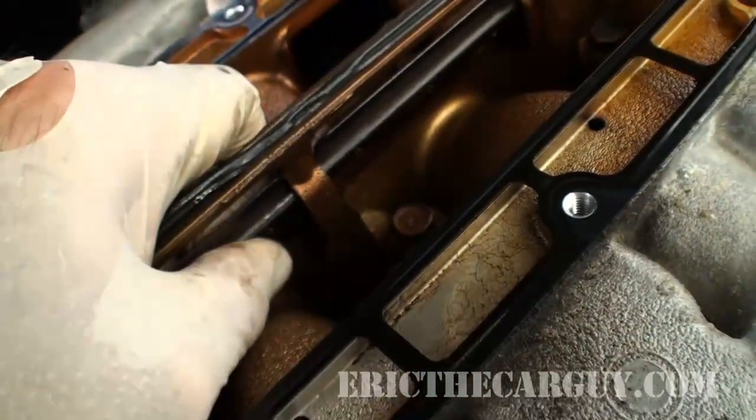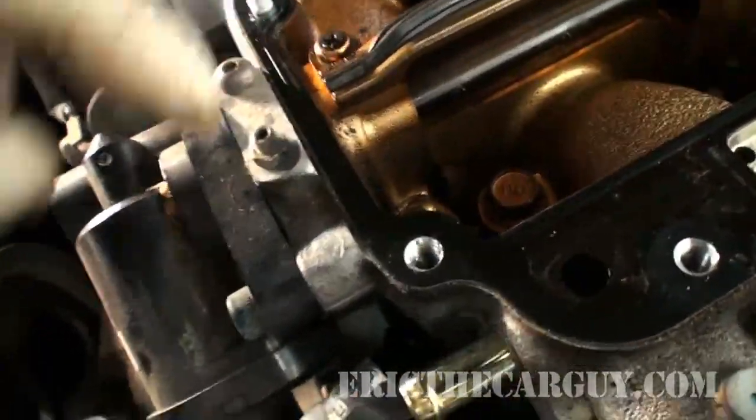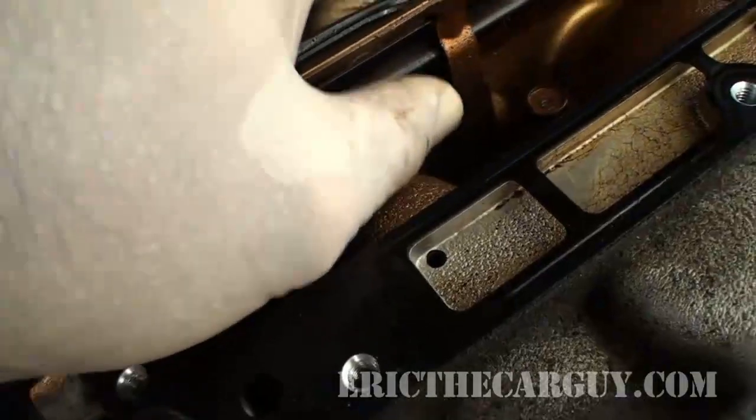Greetings viewer, Eric the Car Guy here. How the heck are you? So what kind of fun do I have for you today? I don't know if you remember when I was taking apart that J series V6 — I showed briefly a two-stage intake manifold. In other words, there was like a little butterfly on the inside of it. You wonder why that is? Well, I'll tell you why that is.